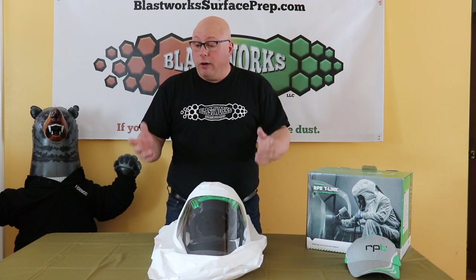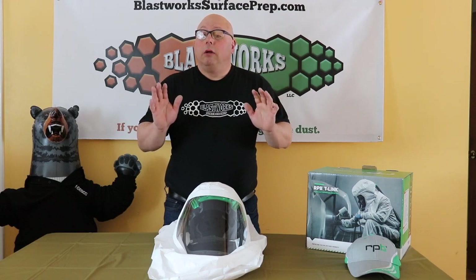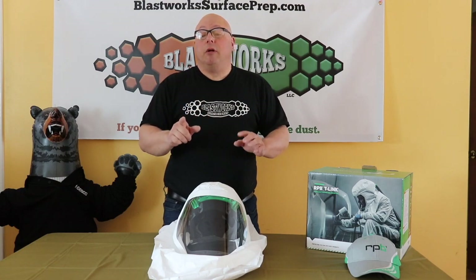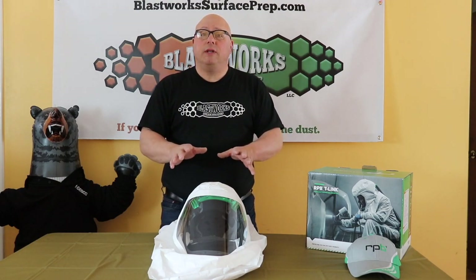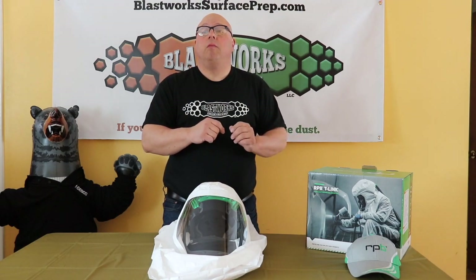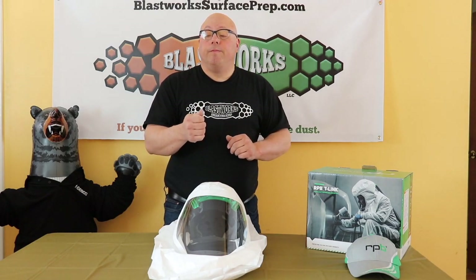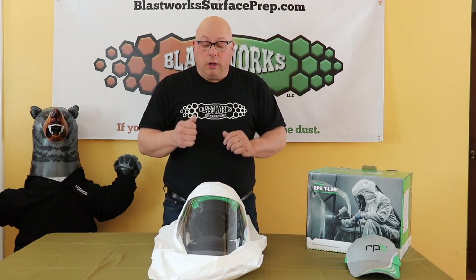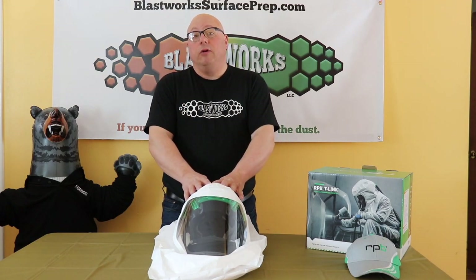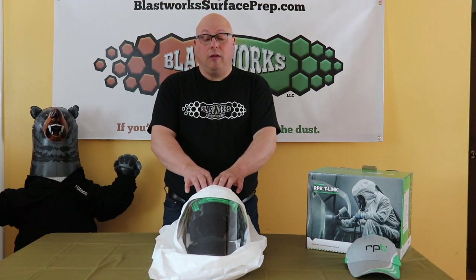So I looked around. I own an RPB Nova 3 blasting hood — I did a review on that and I'll link it in the description. That's just an unboxing video; we haven't actually used it yet. There will be a video coming in the near future where we actually field test the RPB Nova blasting helmet, and consequently there will be a pretty detailed video highlighting this unit in its capacity as a painting helmet.